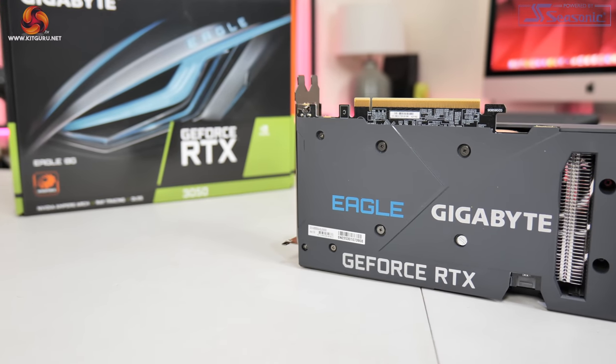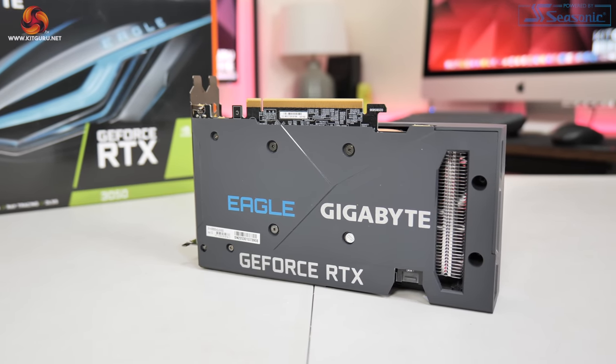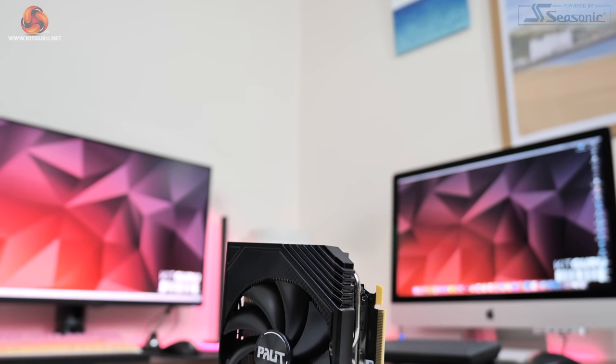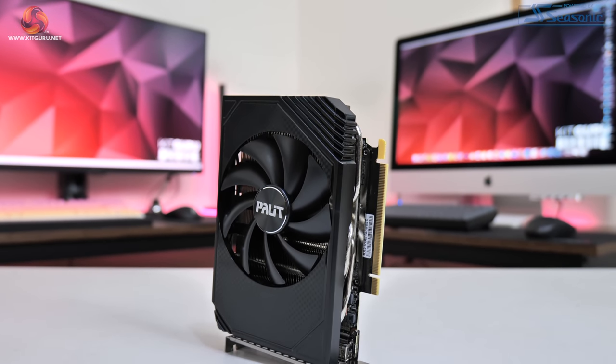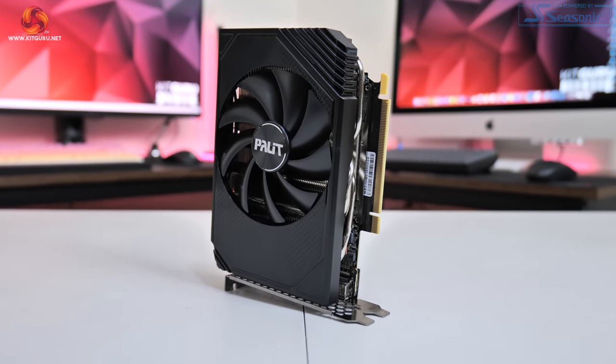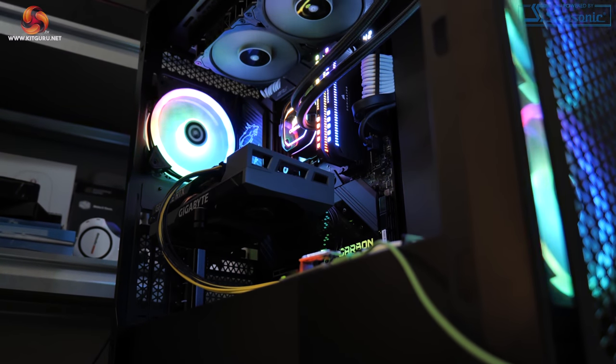For a GPU of this class with 8GB of GDDR6 memory, I wouldn't expect the PCIe x8 interface to make much difference, but considering all the extra PCIe testing we did last week for the 6500 XT, I felt it was fair to do the same for Nvidia. That means for all game benchmarks you'll see two entries for the 3050: one tested on PCIe 4.0 and one on PCIe 3.0. All testing was done using our test system provided by CyberPower.